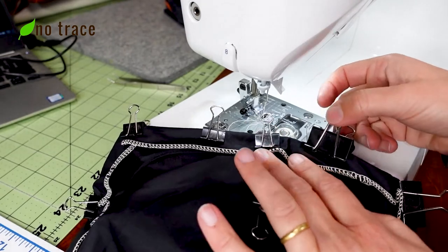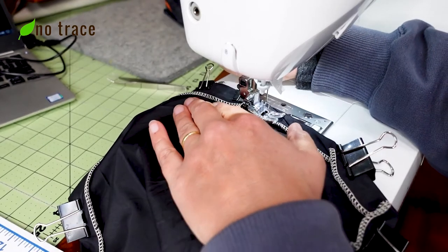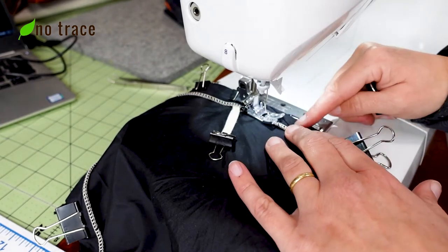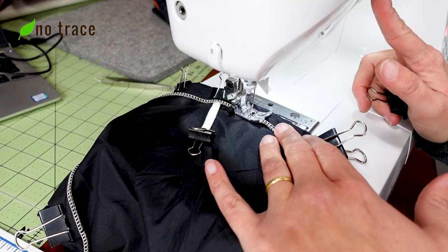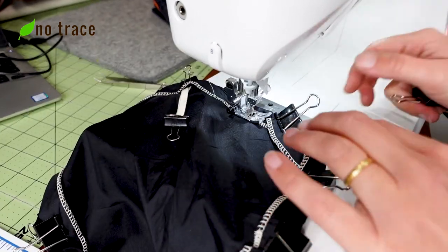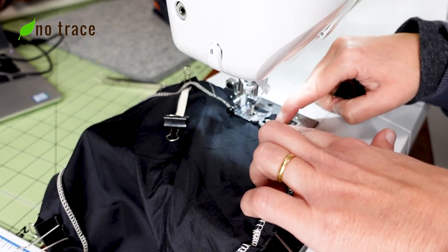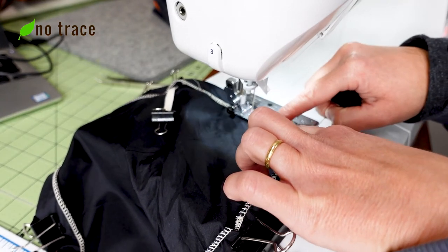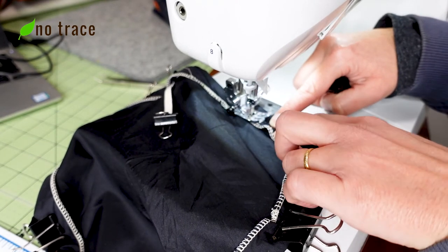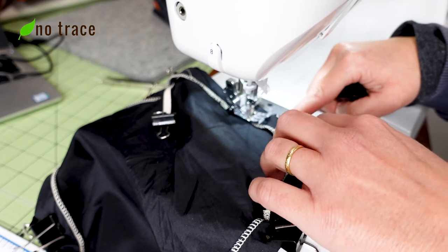Over at the machine, start at one side of the back opening and stitch right alongside the serged stitches, making sure to back stitch at the start and the stop. When you get to a pleat, just remove the clip and do your best to sew as close to the edge as you can while also catching the pleat in your seam. You want to be feeling on the inside of the fold that the elastic is near the folded edge and not near your seam, because you want the elastic to move freely inside your bike seat cover.